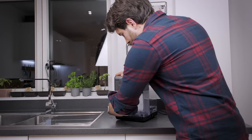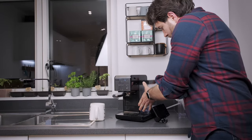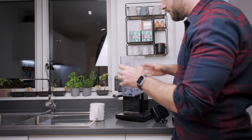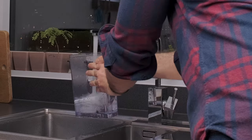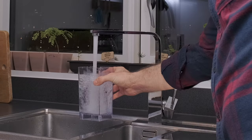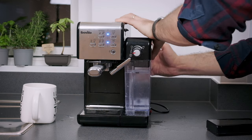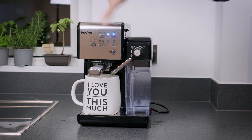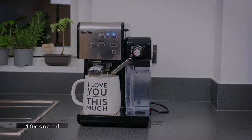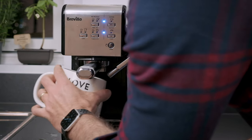Once it's finished, empty the cup, take off the milk container, empty any remaining water from the water tank, and rinse the water tank properly. Do the same for the milk tank. When the program's finished, empty the cup, and I like to do this one more time just to make sure the descaler is fully flushed out.